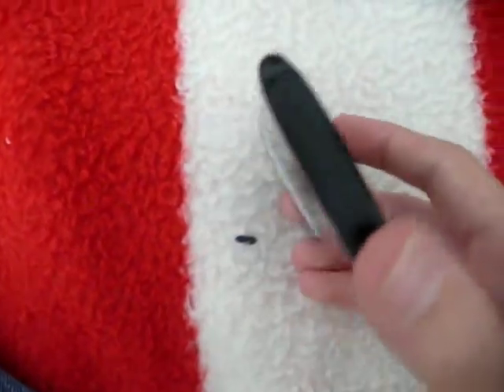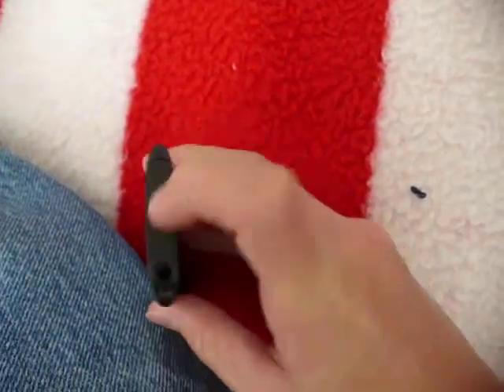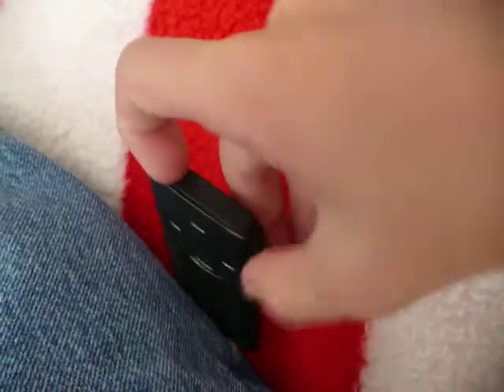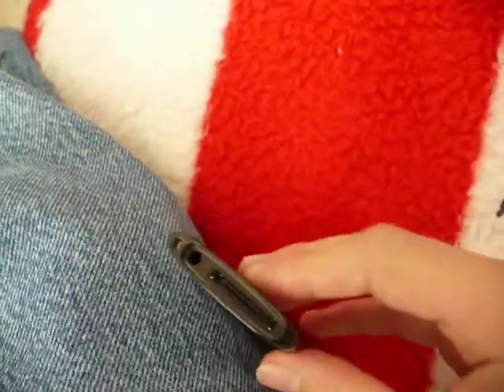It's protected on the bottom. See how there's the plastic and then it's a different shade? That's because it's a rubber piece. And it covers the port.